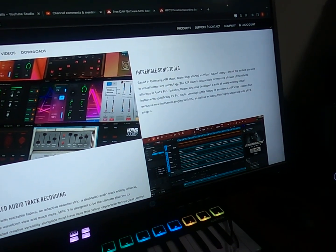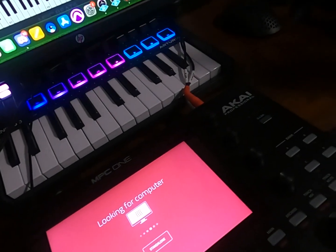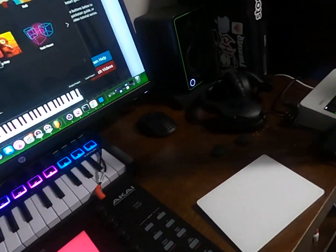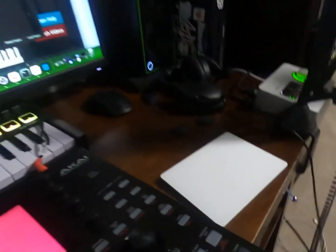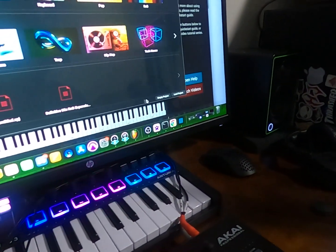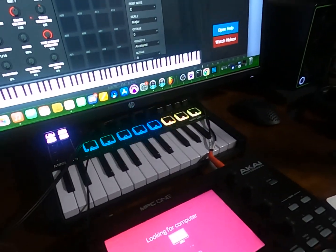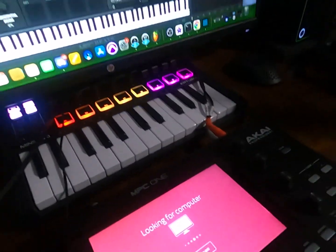There it is — slow that down. Right now it's still looking for the computer. Let's change the audio device preferences — okay, empty — and as you can see it's still looking for computer.